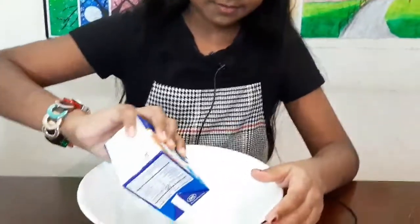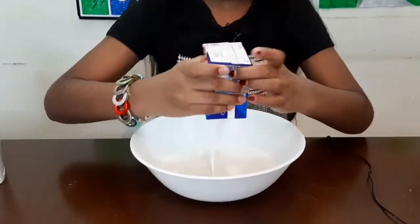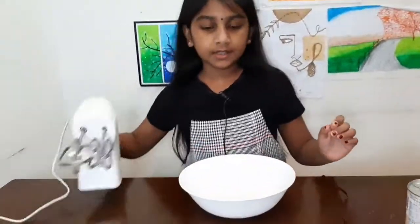Keep the bowl in the freezer for five minutes. After that, pour the whipping cream, then beat it.